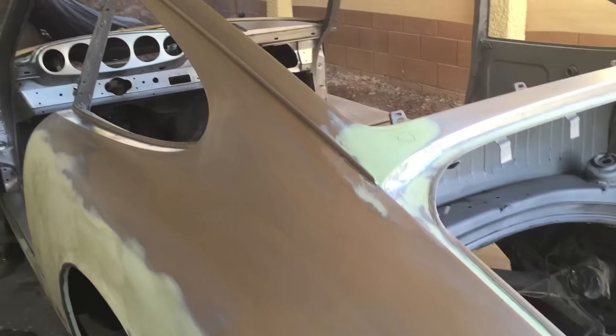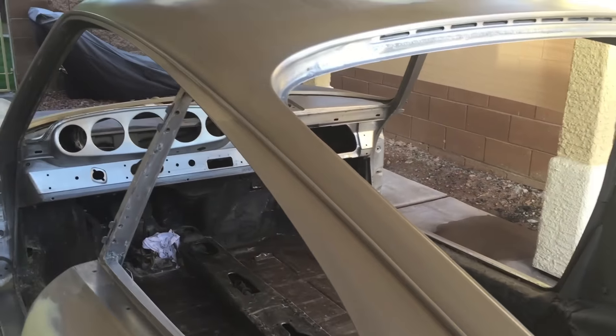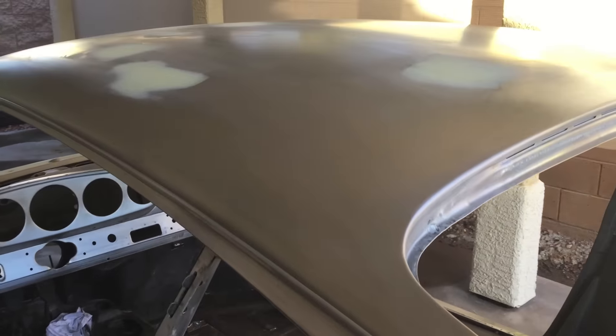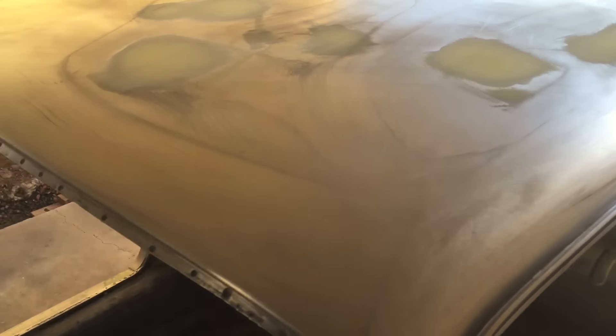So the epoxy is going to be our first starting point, and then we'll put our high build primers on top of that once it cures out — probably several coats to really flatten her out.